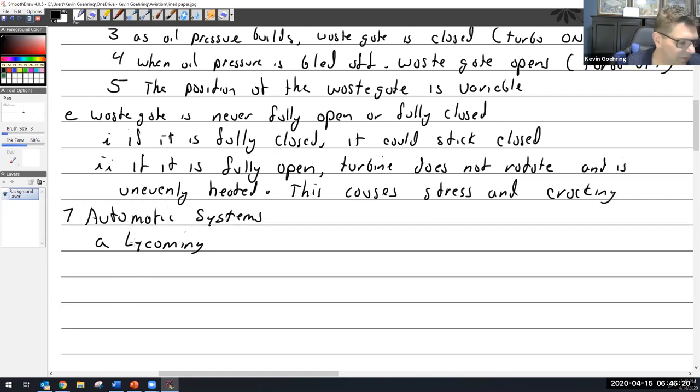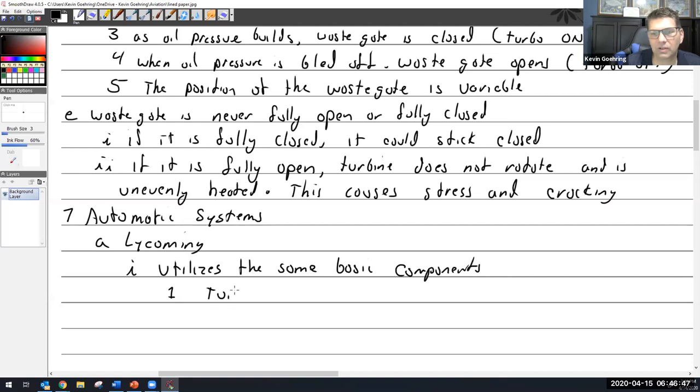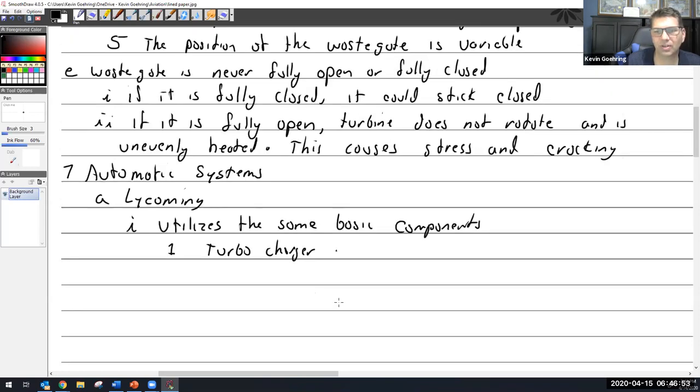Lycoming in general utilizes the same basic components we've been talking about — the wastegate, the turbocharger unit including the compressor and turbine — and it will use one of three control systems.